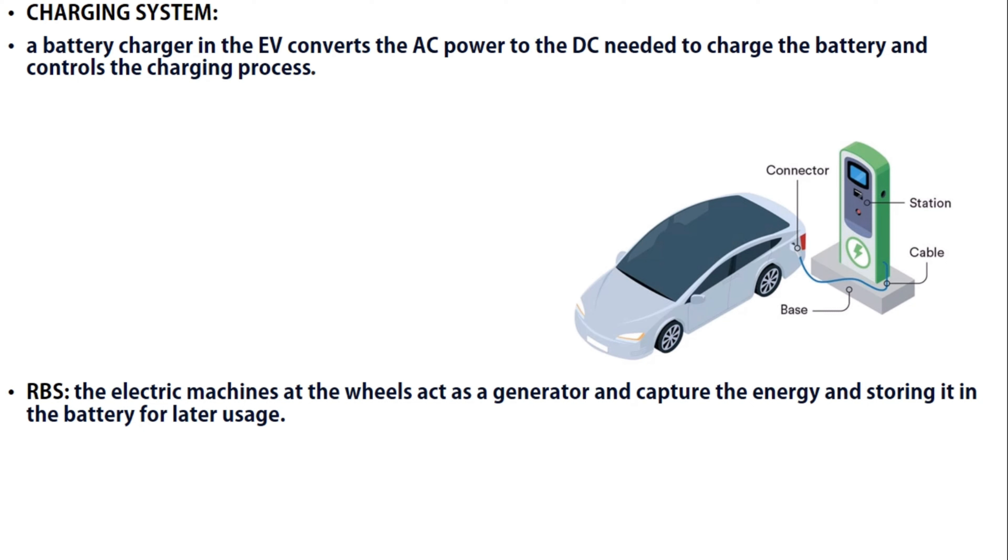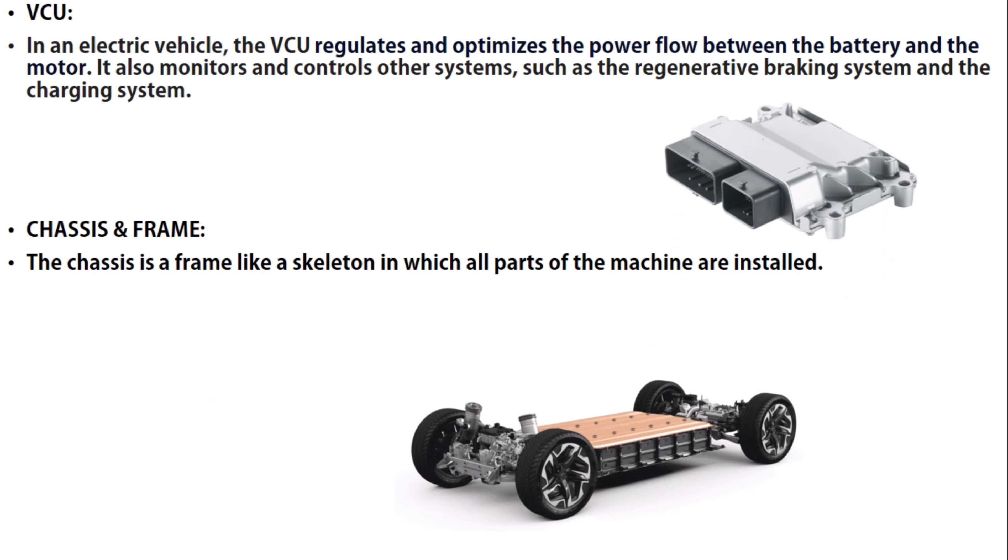The RBS stands for Regenerative Braking System. The electric machines at the wheels act as generators and capture energy, storing it in the battery for later usage. That is the main function of the regenerative braking system. In this type, the electric motor — or traction motor — works as a generator.